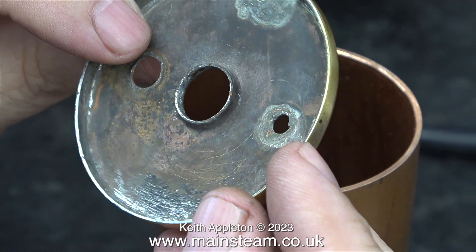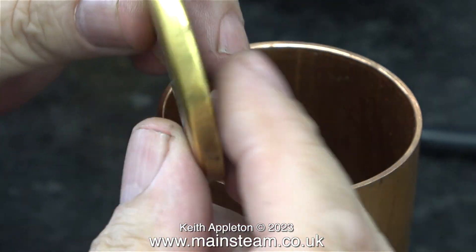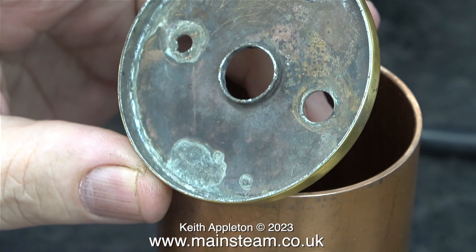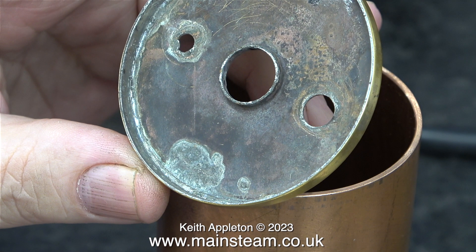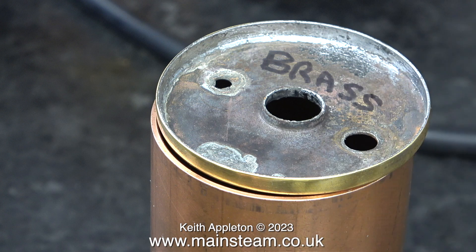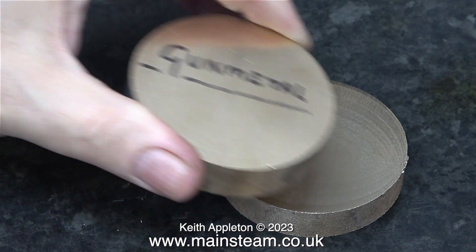This top cap has been pressed out of a single piece of brass. As my boiler is not going to be a mass produced item, I'm going to make it in an entirely different way. I intend to run my boiler on 30 pounds per square inch, after a hydraulic test at twice working pressure — 60 pounds per square inch. I wrote the word 'brass' on this top cap so that you can see the difference between brass as a metal and gun metal as a metal.